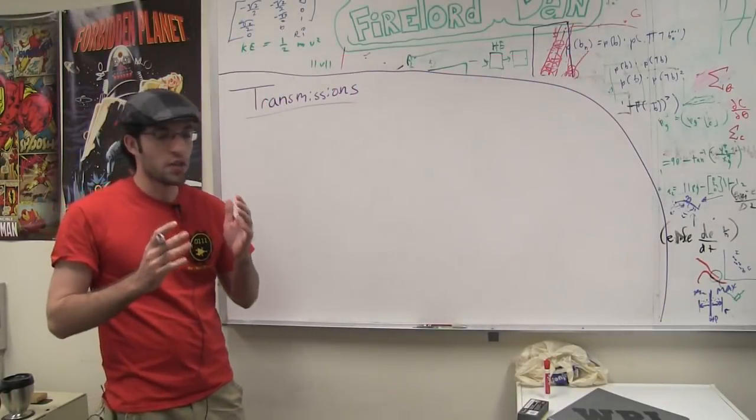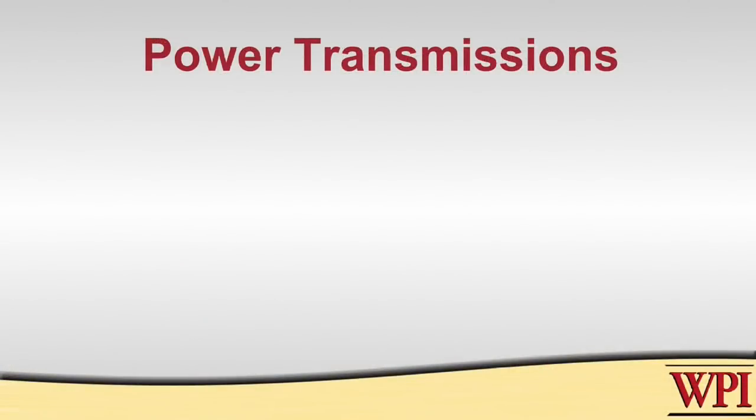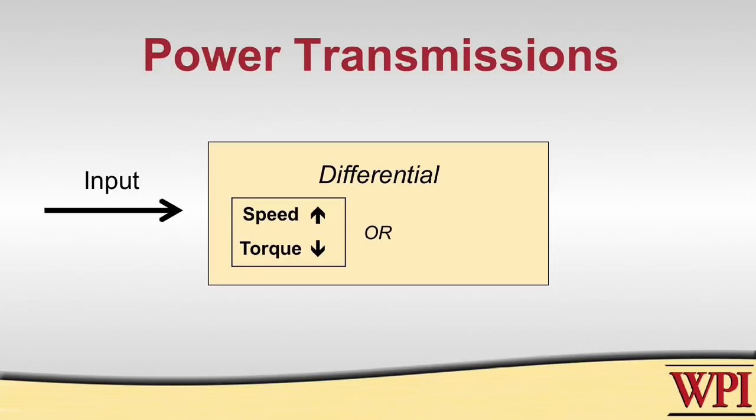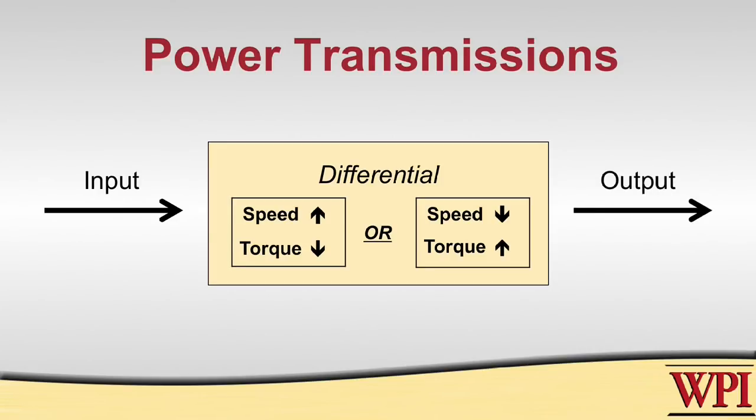A transmission works by having some sort of input that feeds into a differential, which will either increase the speed or increase the torque. This is a big 'or' because they are inversely related. If you design your transmission correctly, your output will be able to accomplish the task you want.